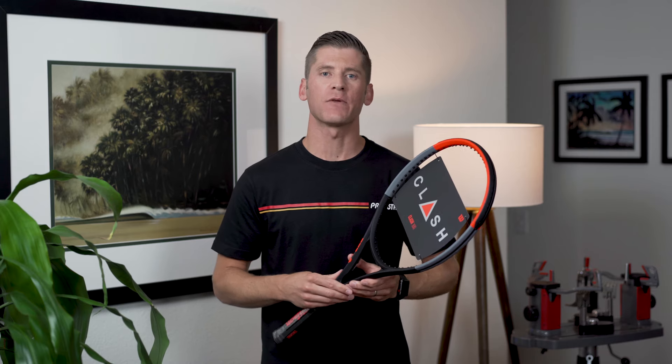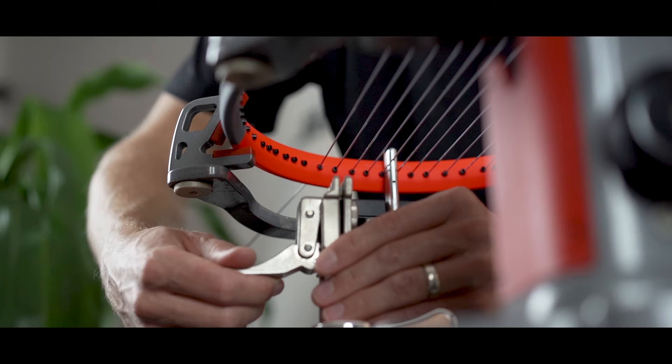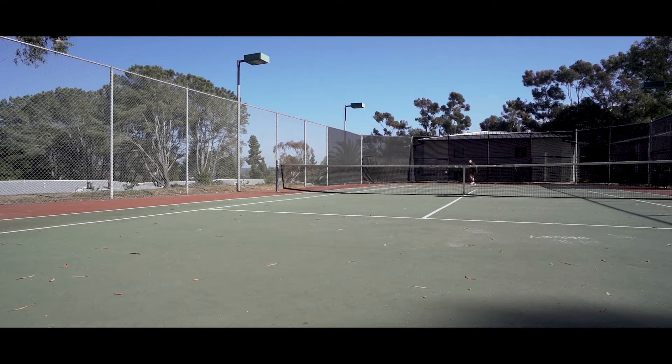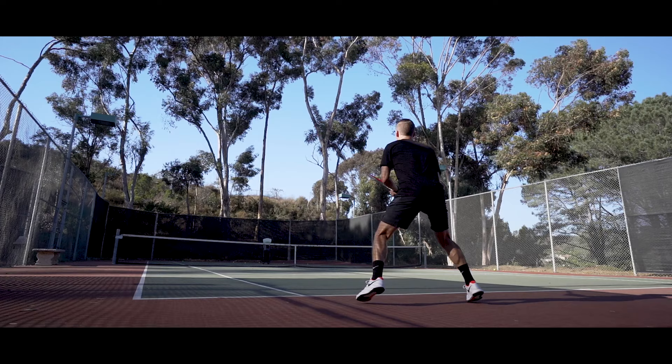Hi there, and thanks for checking out this video. I'm John from Tennis Companion, and today we're doing an in-depth review and playtest of the Wilson Clash. Before we get started, I did want to let you know that this is not a sponsored video — I haven't been paid by Wilson or anyone else to discuss this racket. With that said, let's start with the Wilson Clash's specs, so you know exactly what you're getting with this racket.